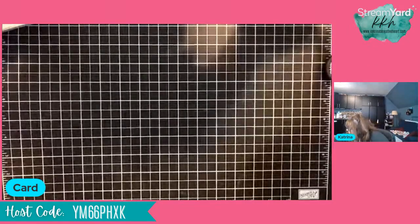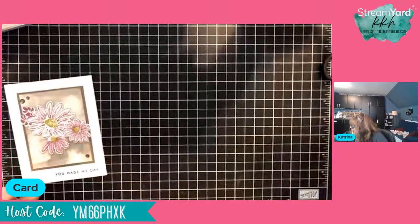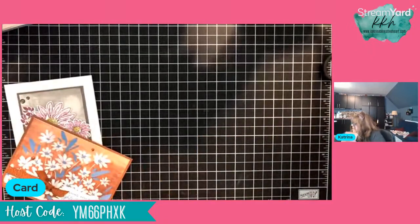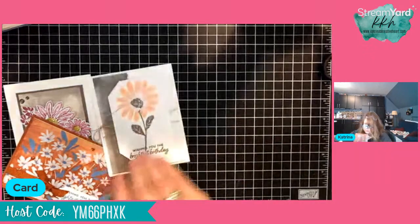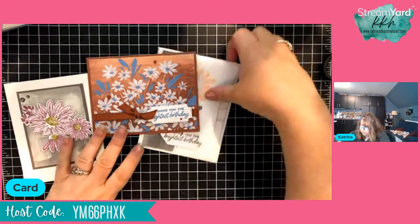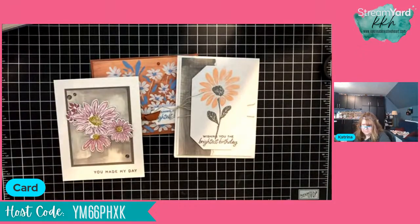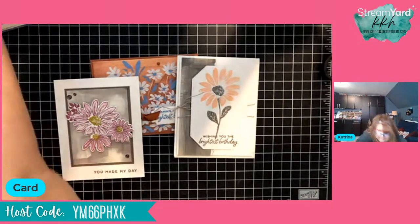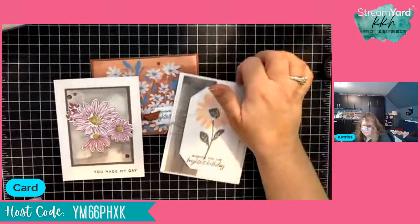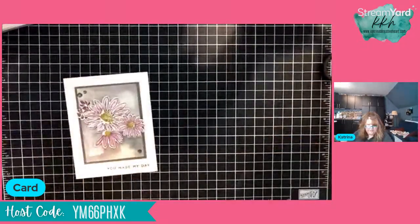We are going to get started on some stamping. I'm going to show you the three cards we're making tonight — one, two, and three. I also have a couple of bonus cards to share after we're done. I have to tell you, this is probably one of my most favorite sets of all time. I've been playing with this and I've got all kinds of samples.